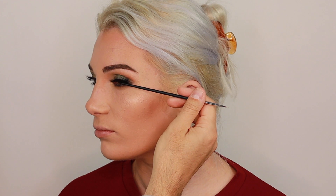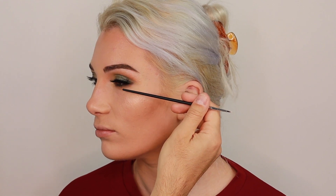I'm applying false lashes, and if you'd like to see more detail about how I apply falsies, please leave it in the comments below and I'll make a dedicated video either on YouTube or on Instagram Stories.